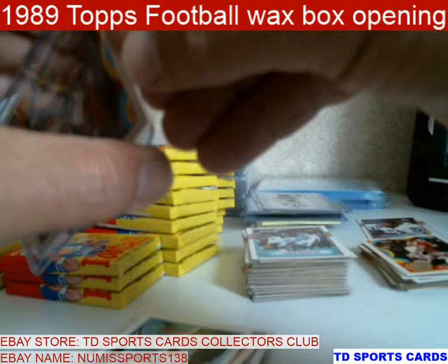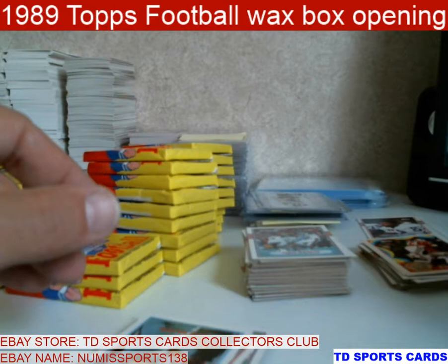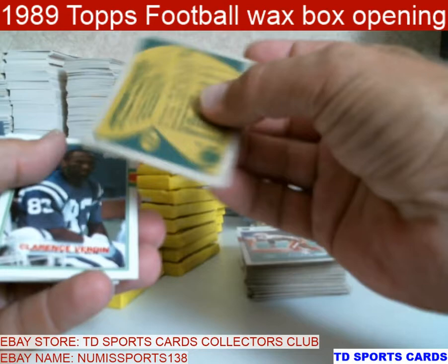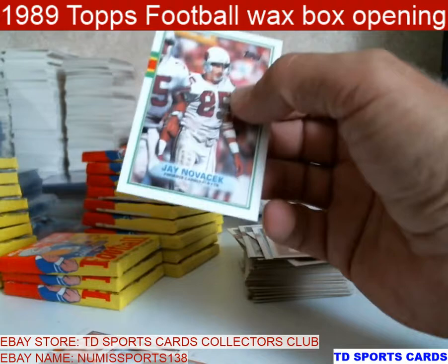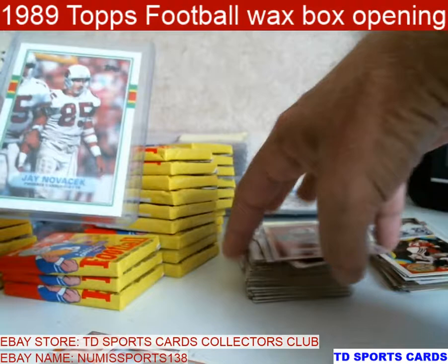That year had some good receivers come out. Besides Bo coming on the scene, he had Thurman, Chris Carter, Irvin, Sterling Sharp — Novacek is a tight end. Tim Brown's a legend. Irvin won a bunch of championships. Chris Carter is one that everybody wanted to play with. There's Novacek — which is the Cardinals before he went to... what he's more known for is good old Dallas.